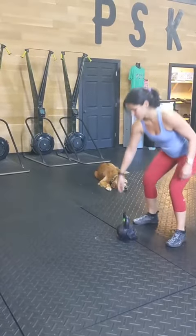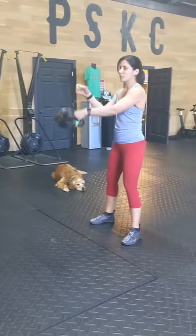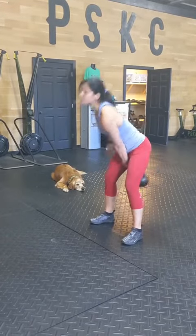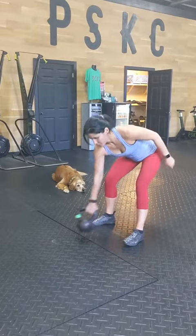Your third station: hand to hand swings. 20 seconds on, just switching hands every time. 10 seconds off.